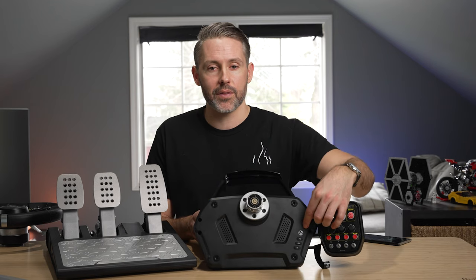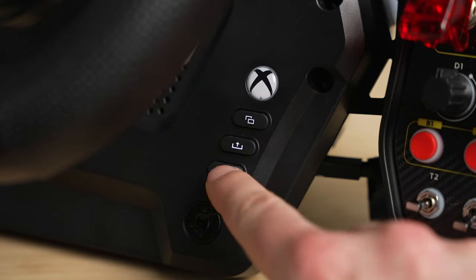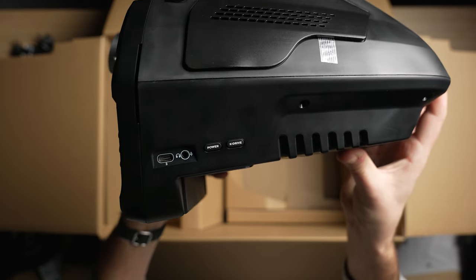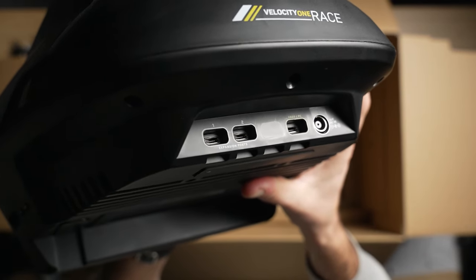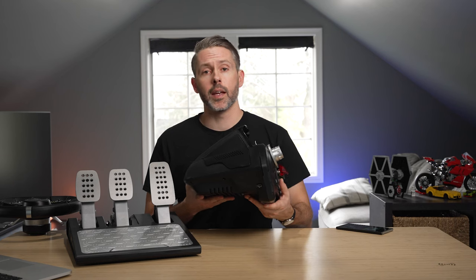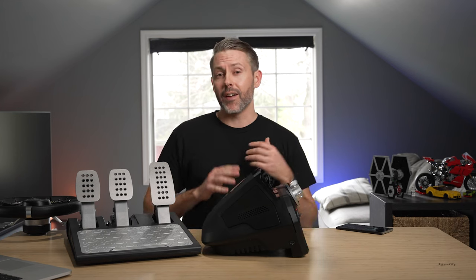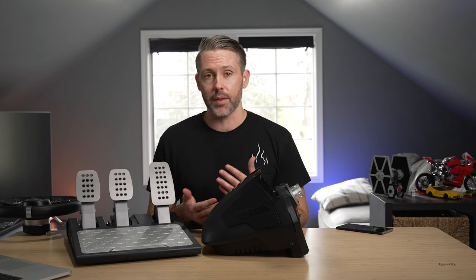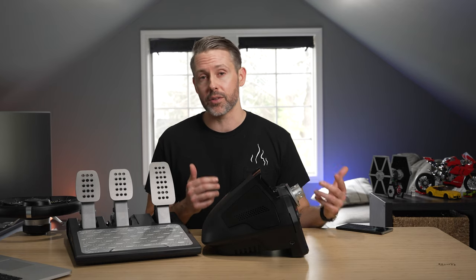Looking at the design, there are some buttons on the front that get hidden behind the wheel and are a little harder to press — the Xbox button, menu, share, and view. On the right side, there's a headphone/microphone jack, a power button, and a K-Drive. In the back, there are three USB-C ports: two labeled as expansion ports, one to connect to your PC or Xbox, and then a power plug. On the other side is one more USB-C expansion port. While there aren't any accessories available right now, Turtle Beach has set this up to accept a lot of accessories — hopefully things like a handbrake, shifter, and other options to build out this ecosystem.